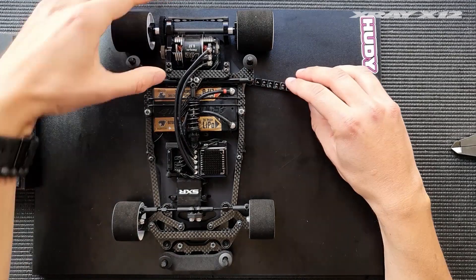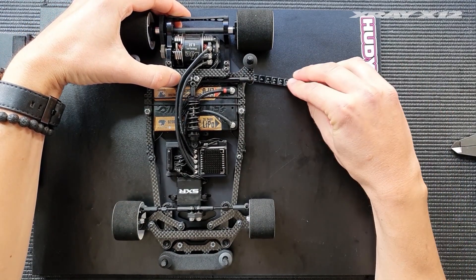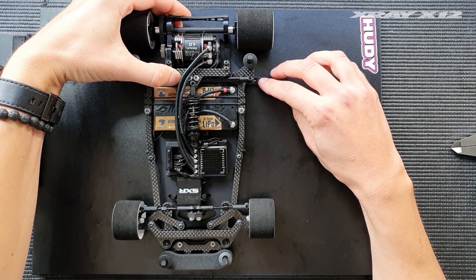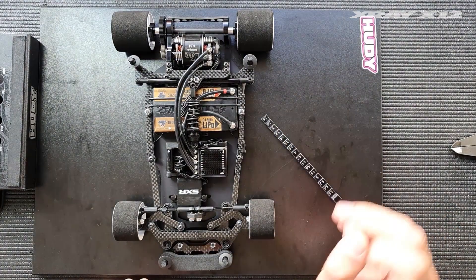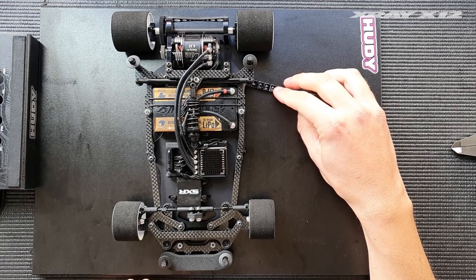So it's 3.6, and when I fully extend this I can slide the ride height gauge in until 4.6 — this means that we have one millimeter of pod droop. So what if we want to get more or less pod droop?